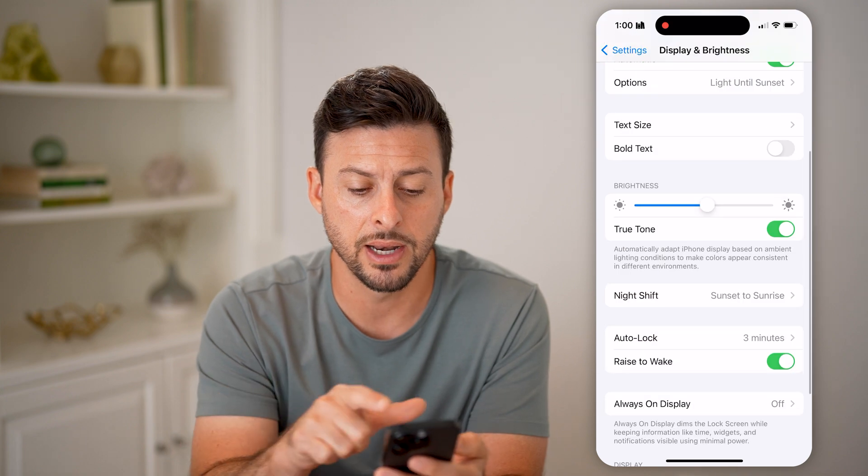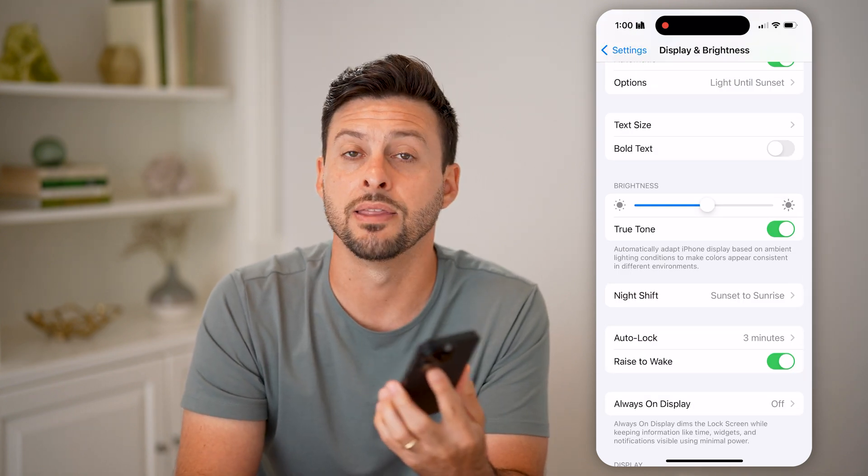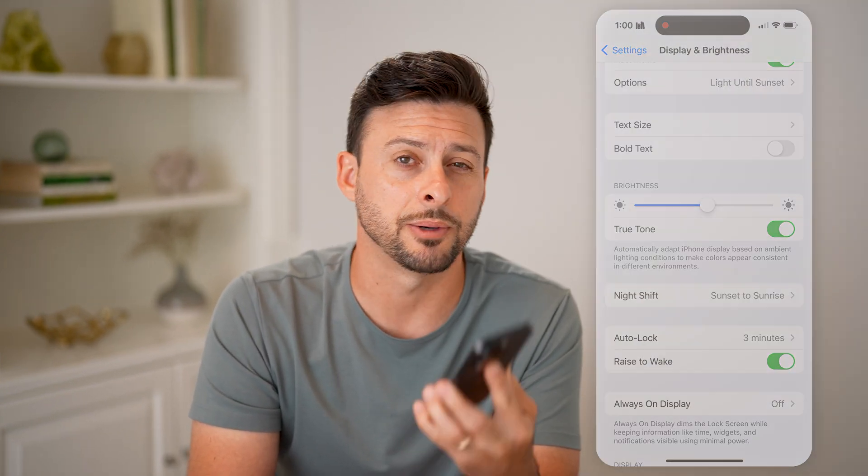I recommend turning on both Night Shift and True Tone. I hope this helps. If it did, hit the like button down below and leave a comment if you still have any questions. Thanks, guys.